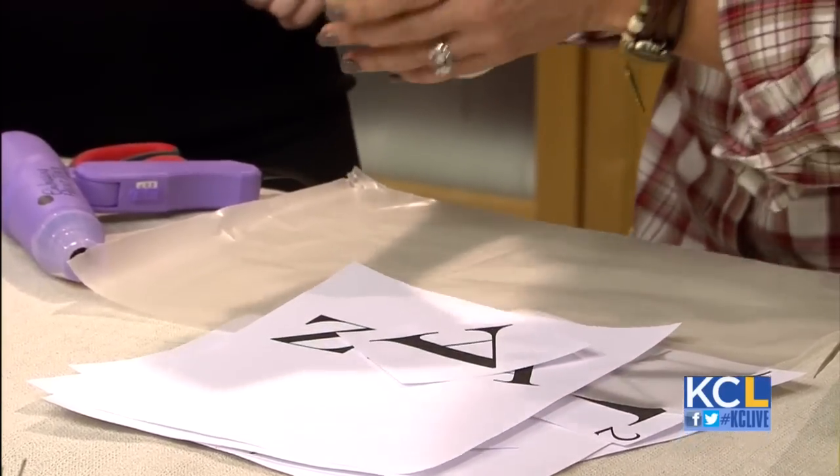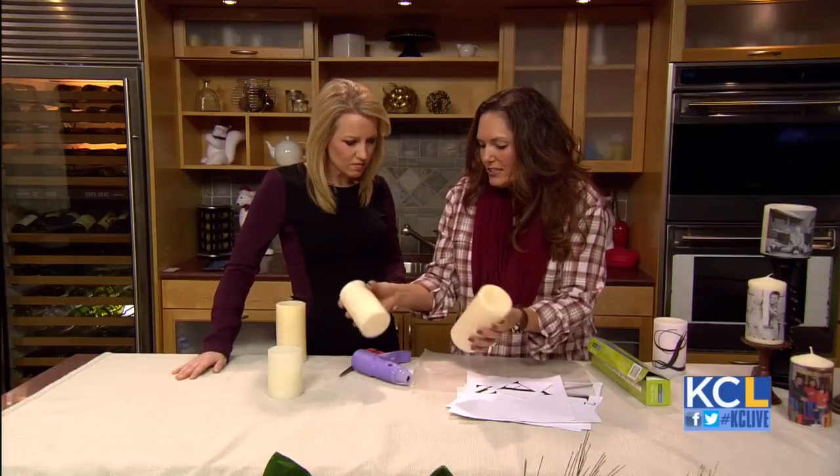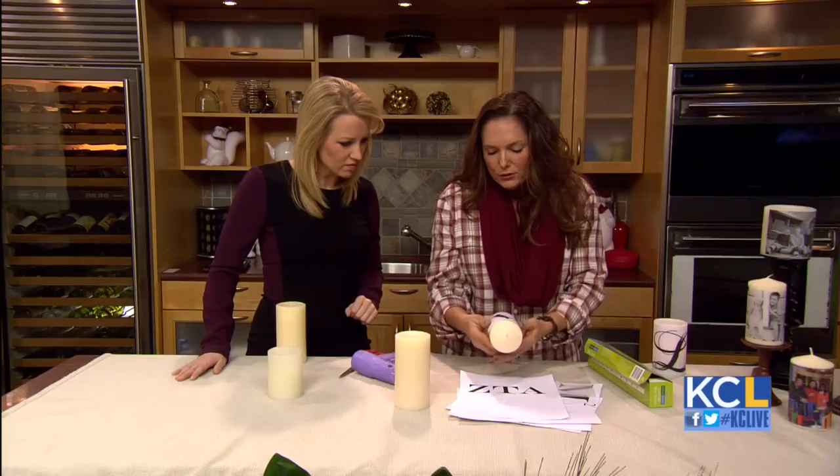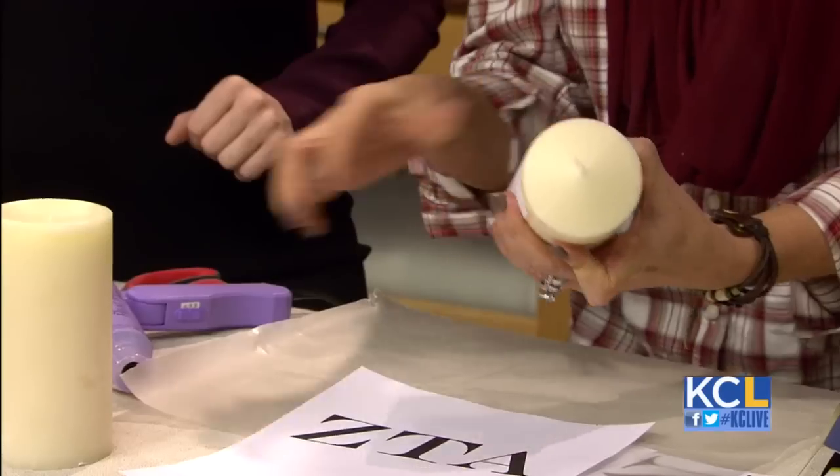The candle doesn't need to be an expensive candle — we've got all different types here. I will say that if you're going to do it on just photo paper, the lighter candles look better because you will see the white. So this kind of melts in there. So I'm going to take this candle and we're literally going to just place it here.